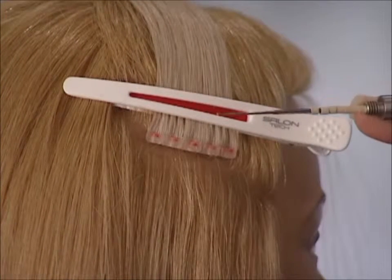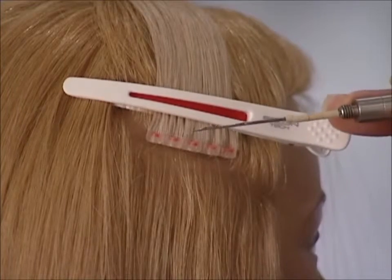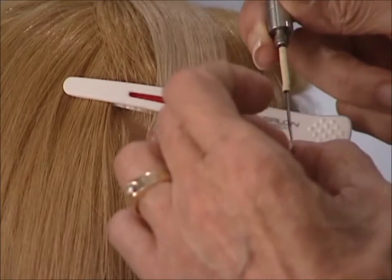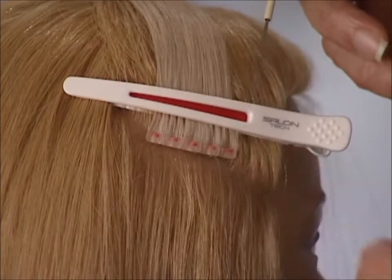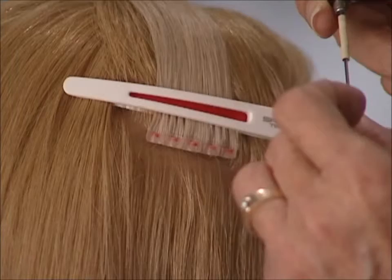Once again, on the connection VL, the latch will be open on the way in, then closed on the way out. Open on the way in and closed on the way out.